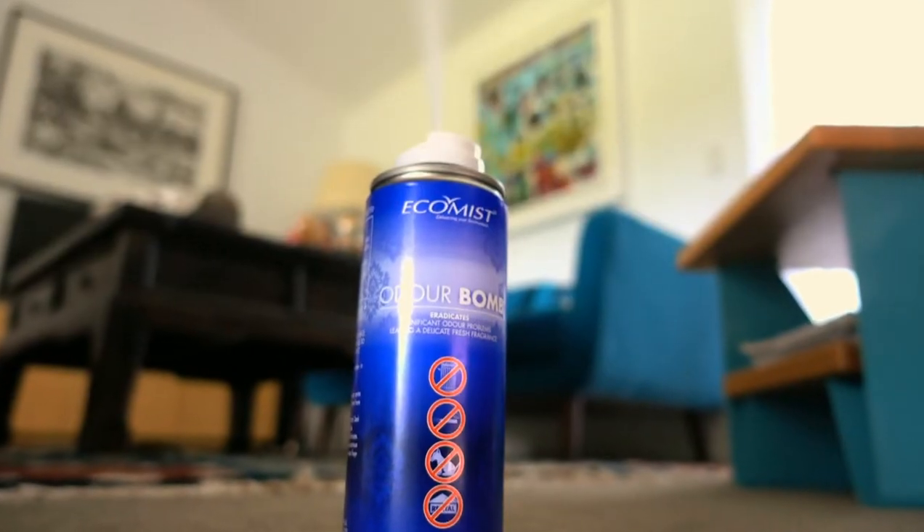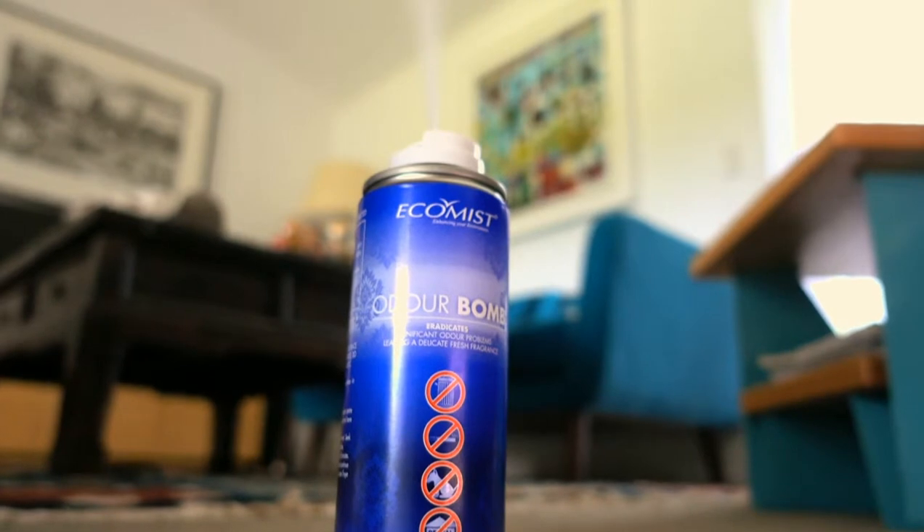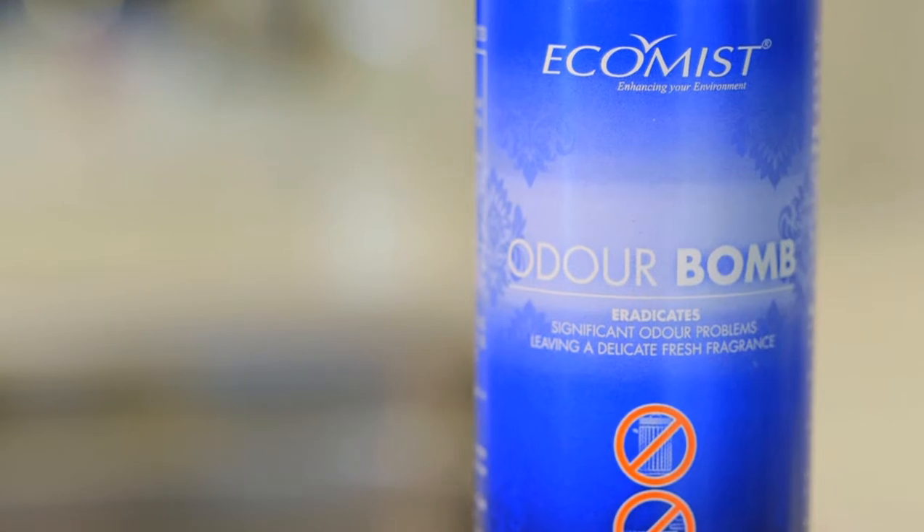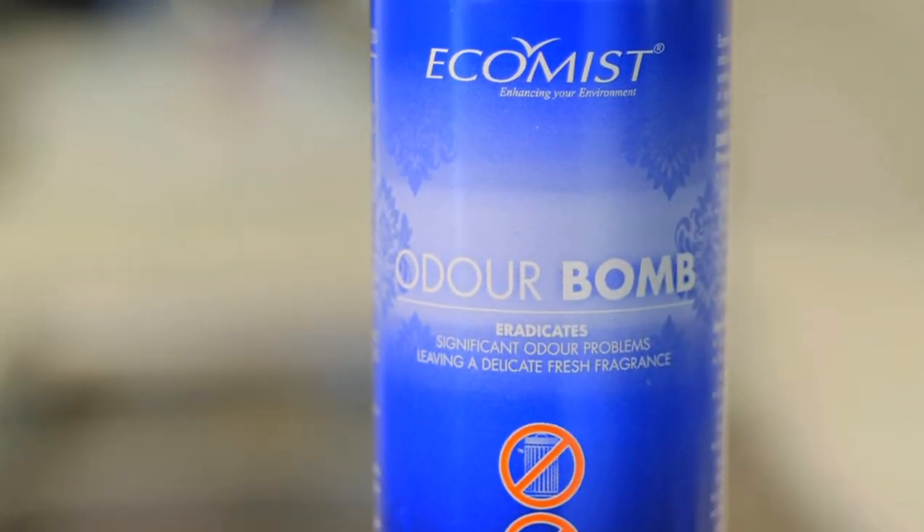The Odobong releases tiny nanoparticles that attach to the smelly molecules floating in the air, then effectively drop them onto the floor where they can be vacuumed up. The bomb destroys odours rather than masking them.